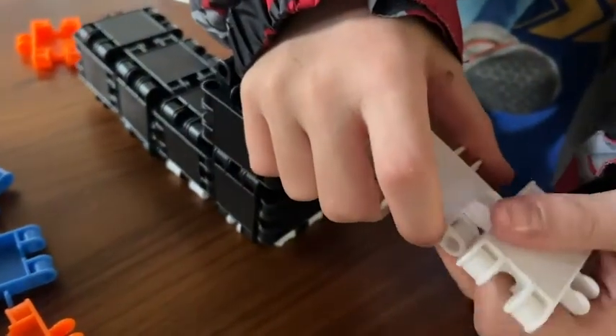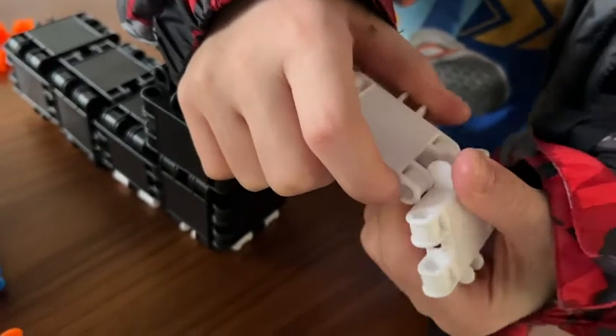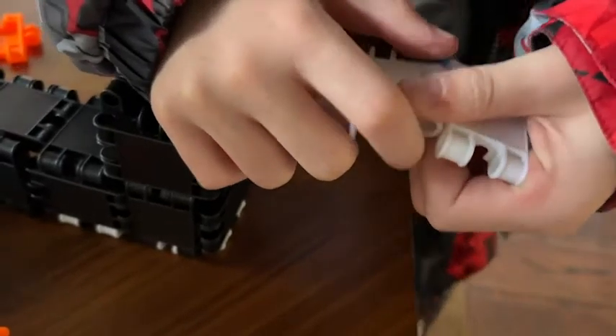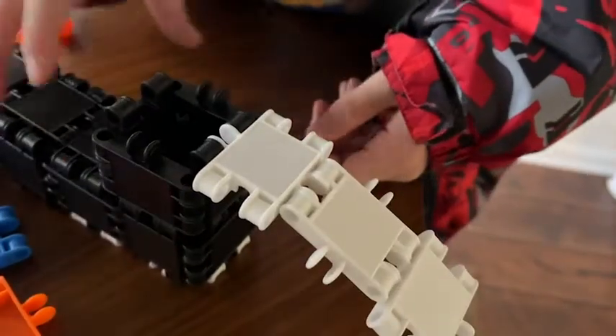I like that these are a little different than your normal building blocks. You don't stack them one on top of the other. Rather, you connect them end to end and then you can twist. I like that because it helps them use their brains just a little bit differently to get to the same end result.